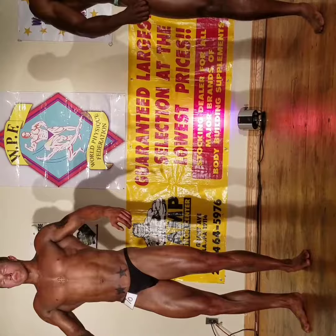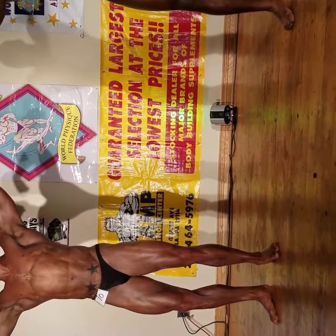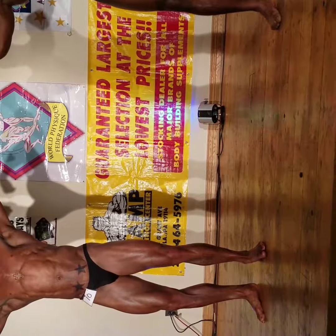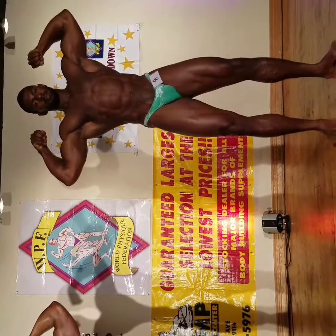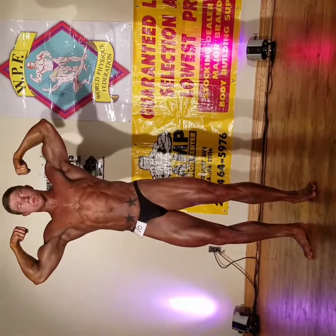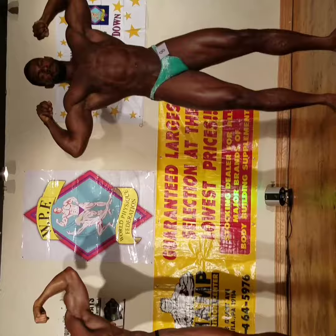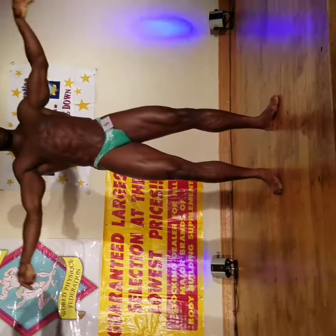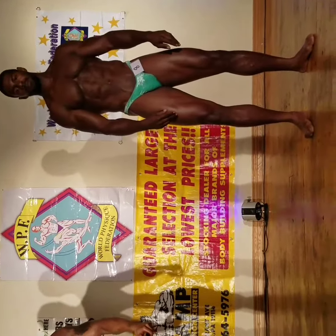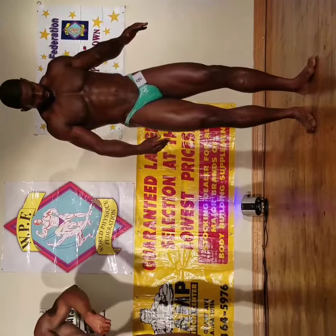Front double bicep. Alright gentlemen, relax. Front lats spread. Heels together, thighs flex. Front lats spread.